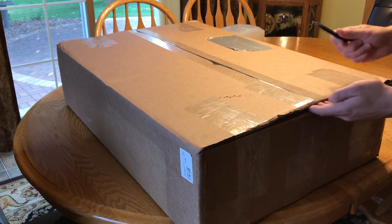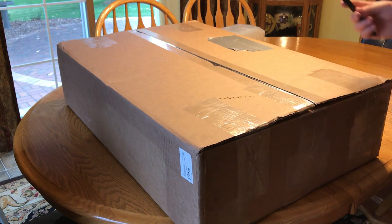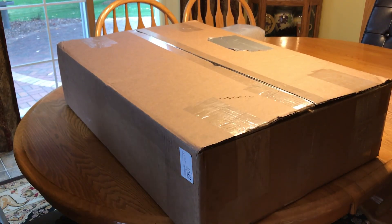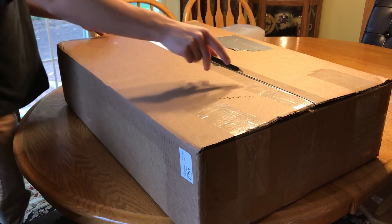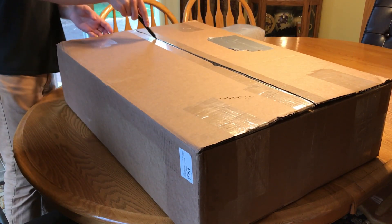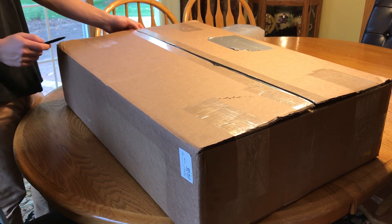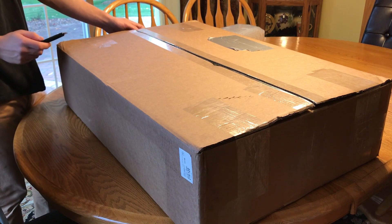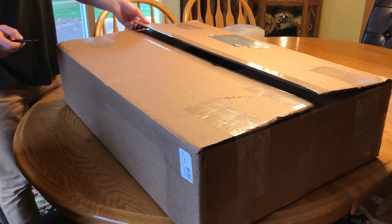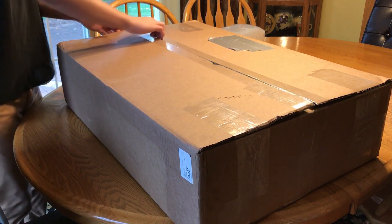This unit has 48 gigs of RAM. Currently we have dual Xeon E5-5504s and they're only 2 gigahertz CPUs. Sorry for the background noise - someone's cutting the grass - but I just have to unbox this server.